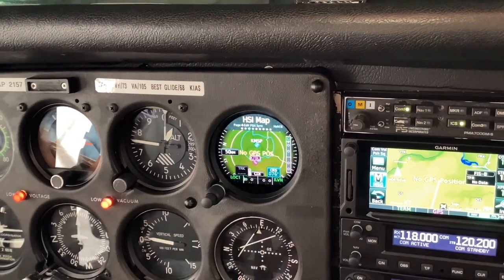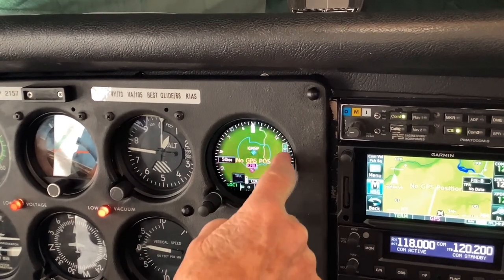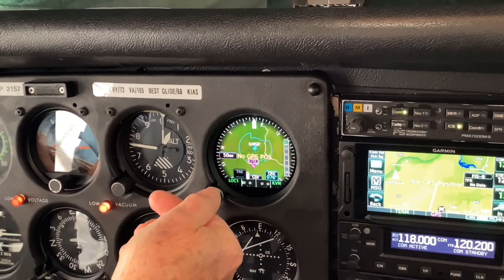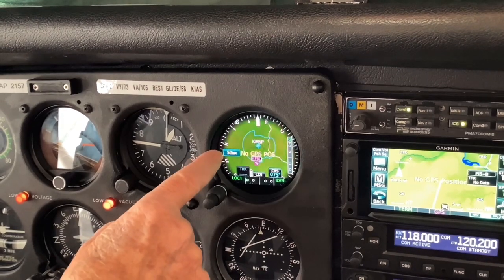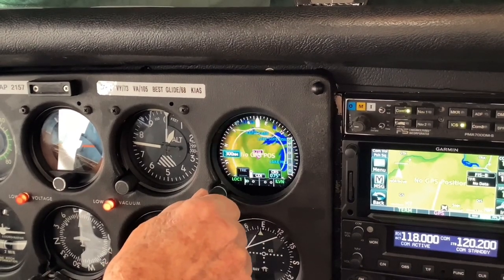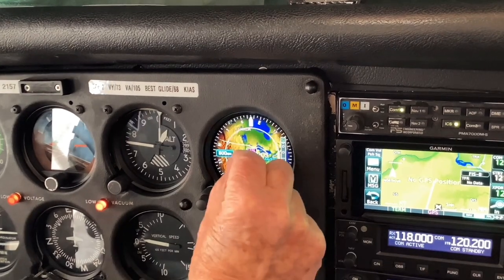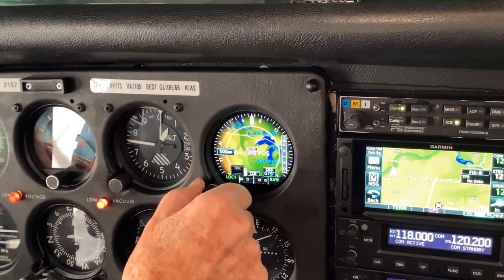For the next feature we have HSI with map. Notice that we've got the CDI portion in the bottom of the instrument and the glide path displayed on the right side. We are now at the 50 mile range. If we wanted to change the range, we can touch and highlight the range feature — the 50 nautical miles — and crank that down or up as the case may be. You can also, as you'll learn from the quick reference guide, change the range by squeezing or flicking out.